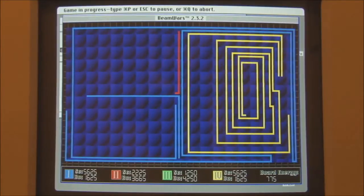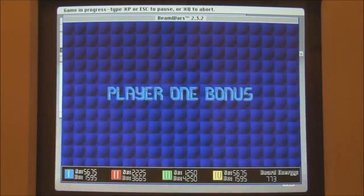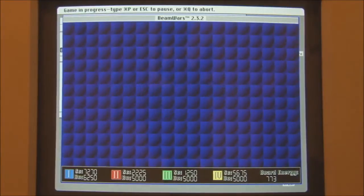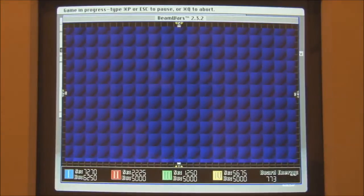Basically, the last person who has a beam that's still travelling is the winner. I'll just back myself into a corner here. If I keep looping in on myself I can keep going. I think Blue's going to win this. I'm running out of space. Let's try that again.